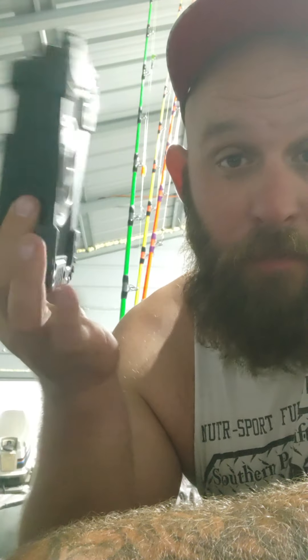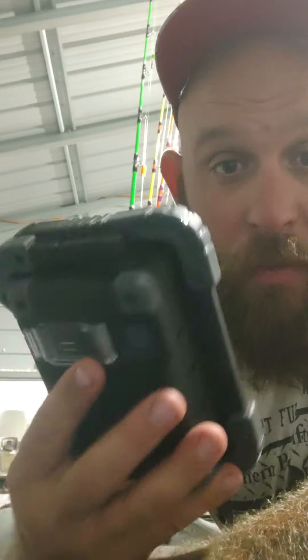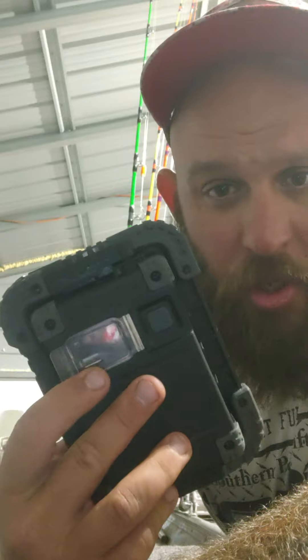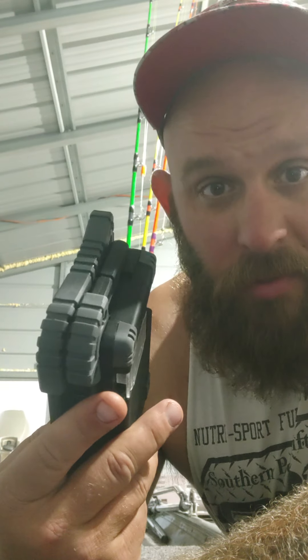I was looking to make a UV light out of one of those things but I found this light. It was like 40 bucks on Amazon. It's completely rechargeable — you can even charge your cell phone with this thing. It's freaking awesome.